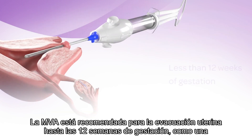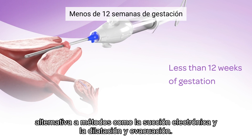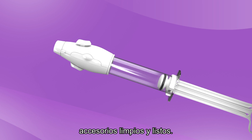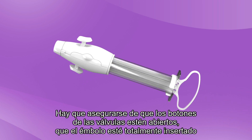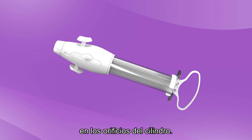MVA is recommended for uterine evacuation at less than 12 weeks of gestation as an alternative to electronic suction and dilation and curettage. Before you start the MVA procedure, ensure that you have the aspirator and its accessories clean and ready. Make sure that the valve buttons are open, the plunger inserted all the way inside the cylinder, and the collar stop locked in place, with the tabs pushed down into the holes in the cylinder.